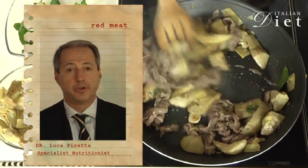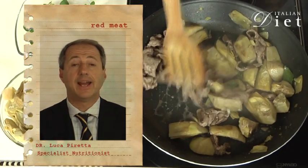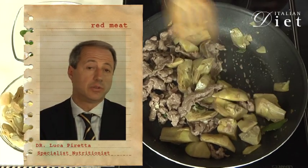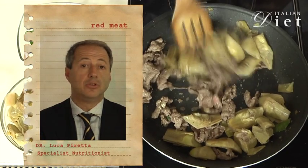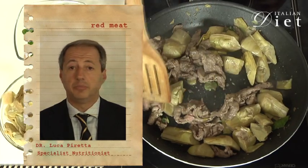Red meat is very important for our healthy nutrition, but we don't have to consume it every day. Red meat has a very important level of proteins — around 20% — and of iron, even if there is not a big difference with white meat, and of vitamin B12.